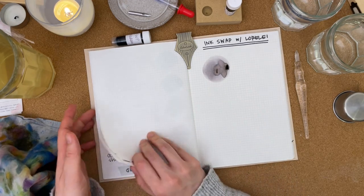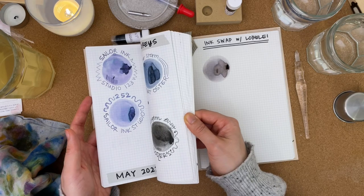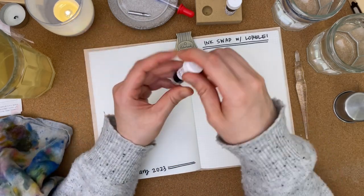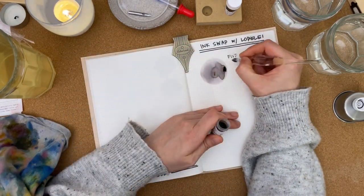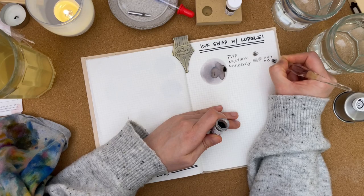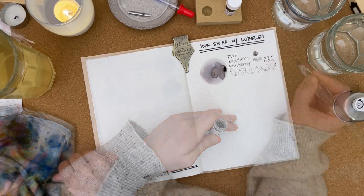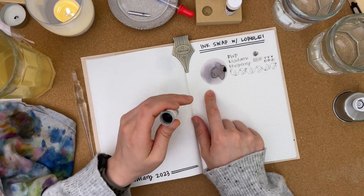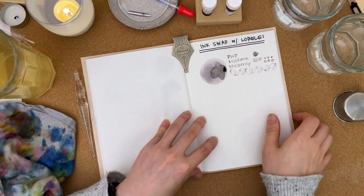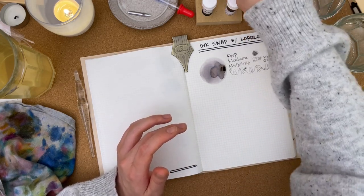As it dries, I'm thinking this definitely would have been in my lavender grays ink swatch video had I had this back then. Definitely purple grays — it's gorgeous. I really like this color. Just having it in a large ink swatch like that, it's just so pretty to see how the ink behaves. That's Madam Mulberry — now let's stay on this berry name trend and do Double Raspberry.